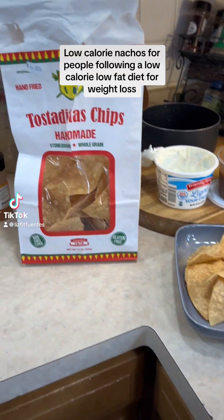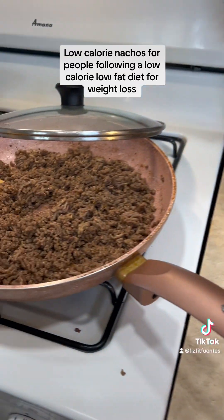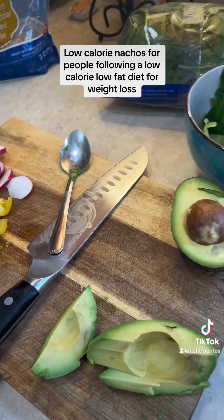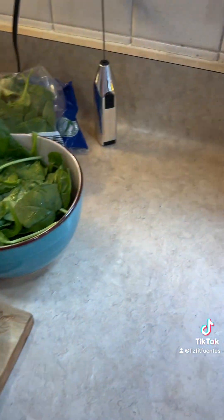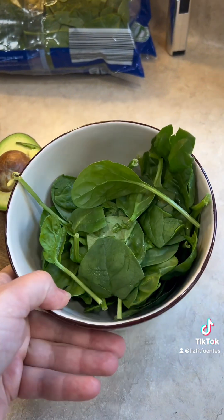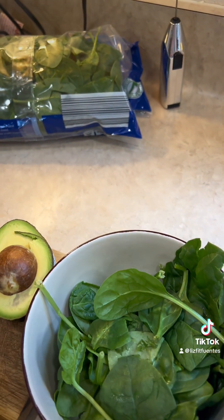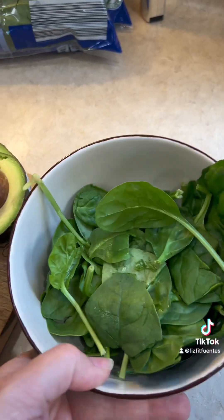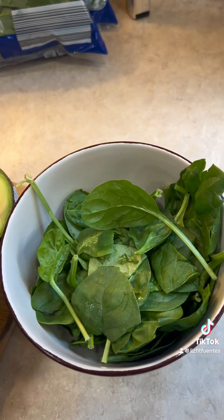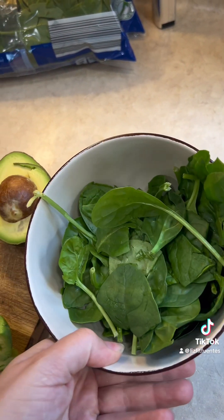We are having nachos and I'm going to show you how I make them healthier — not healthy, but healthier. So instead of putting a bunch of chips on the bottom, I put two cups of either lettuce or spinach. This is spinach. You can also cut the spinach up into strips like lettuce and it will resemble lettuce.